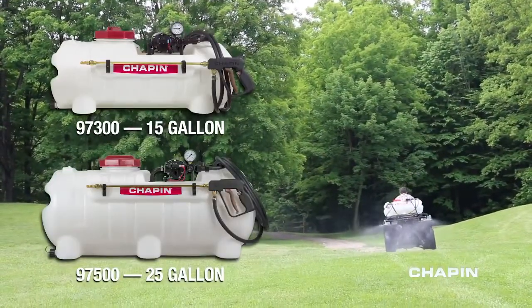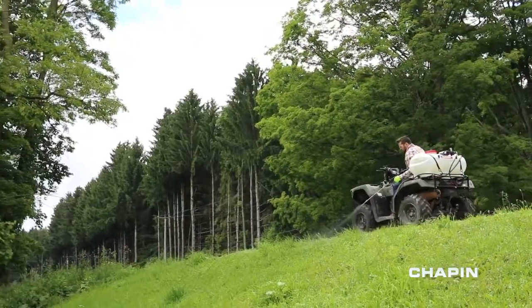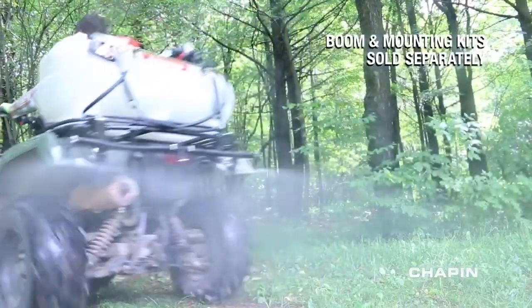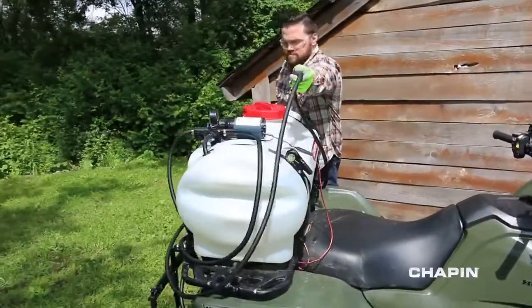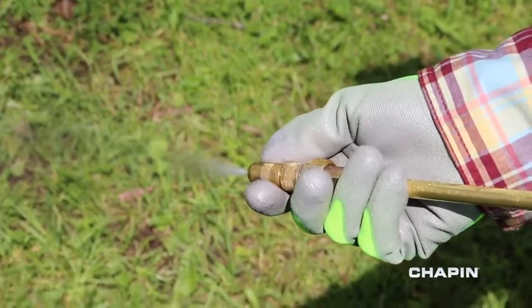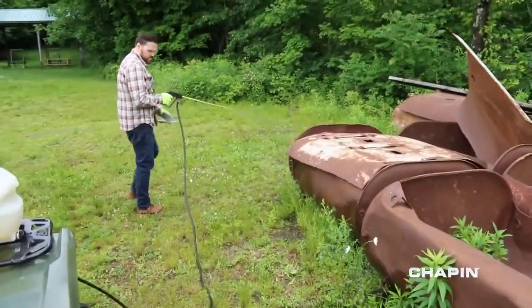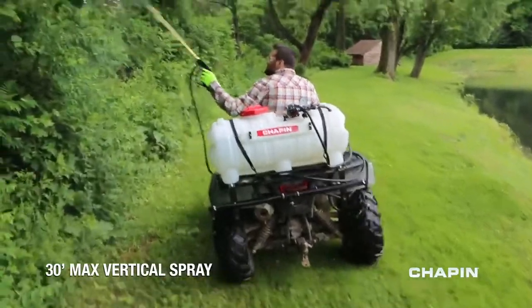The Deluxe ATV sprayers come in 15 and 25 gallon sizes, and each can be used with the included spot sprayer or with a boom kit. With a 19-inch brass dripless shut-off, adjustable brass nozzle, 15 feet of reinforced hose, and a 2.2 gallon per minute pump, you'll find there's more than enough power and range to spray high and low.